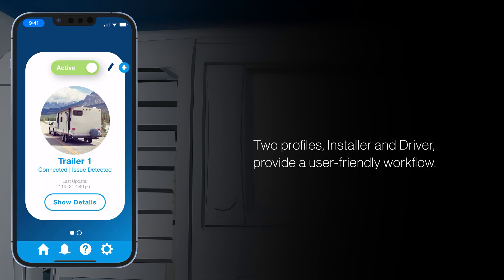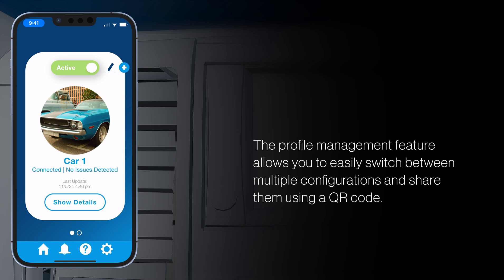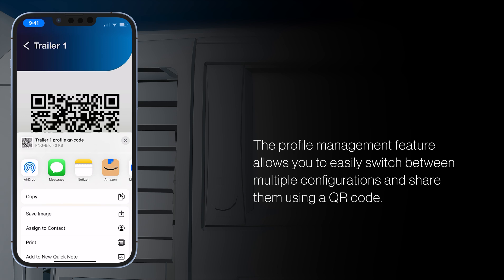Want to customize your alerts? You can do that too. AirCheck BLE's app features two distinct profiles — one for drivers and one for installers — each tailored to meet specific needs. You can use the profile management feature to easily switch between multiple configurations and share them using a QR code.